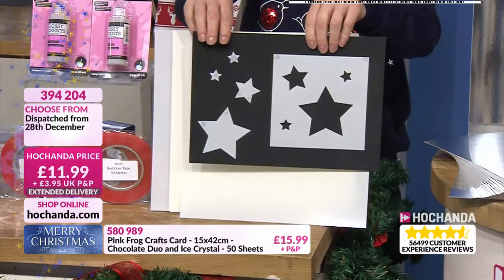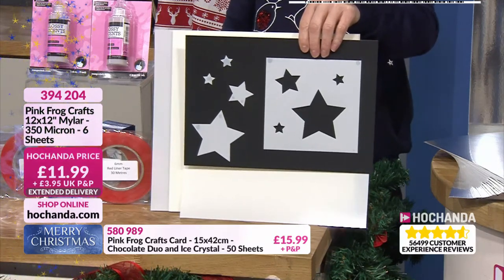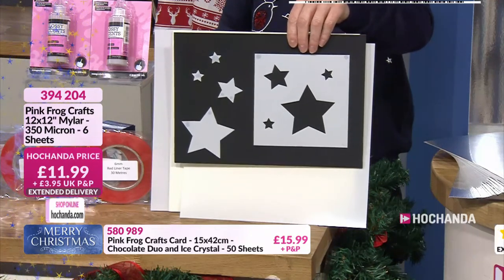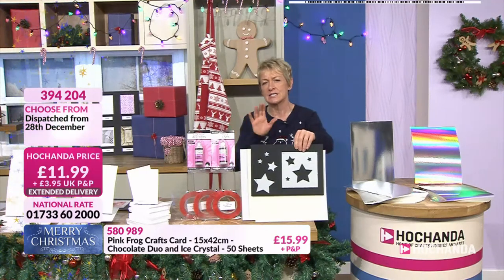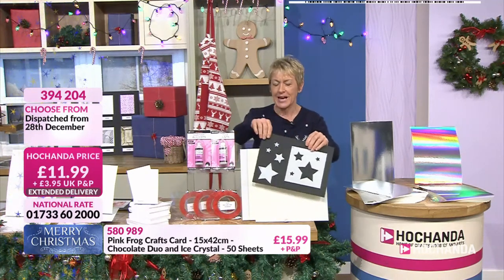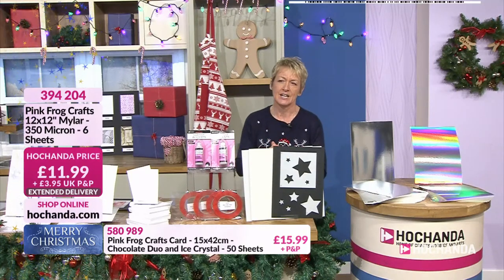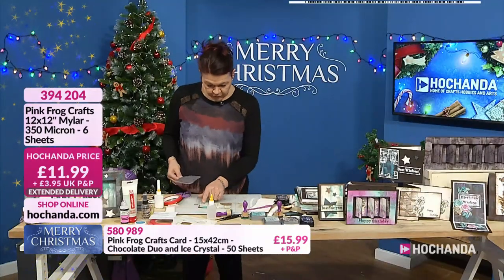Stars, circles — all those different shapes you're going to make. Not only are you going to become a paper engineer, you're also going to make your own stencils. Item number 394204 — nearly 80% of the stock has gone. You get six sheets, 12 by 12, very easy to cut down. Back to hazel — I'm taking the music note stamp, putting three different circles down, and randomly popping a little bit in the background because I've got other pieces going on there.